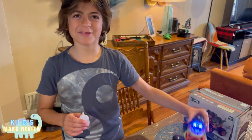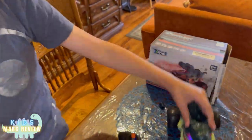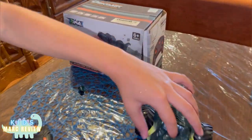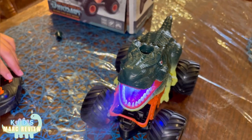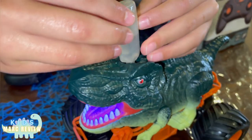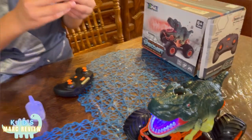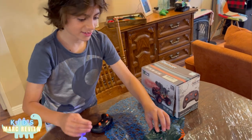Hello guys, I have this dinosaur car, it's an RC car. This is a controller. You can fill it up from the top so it can spray smoke. It's filled to the top. Now we're going to be closing it with the cap — it's dripping, it's okay.